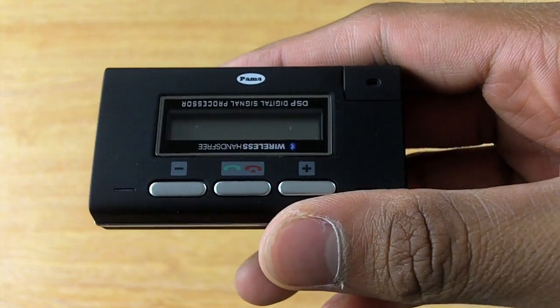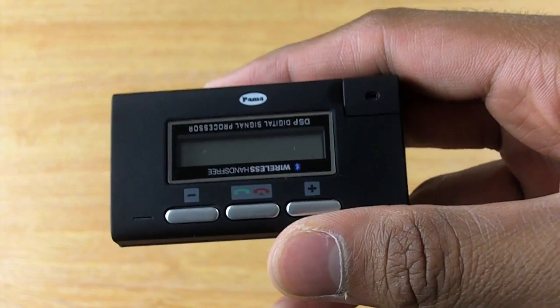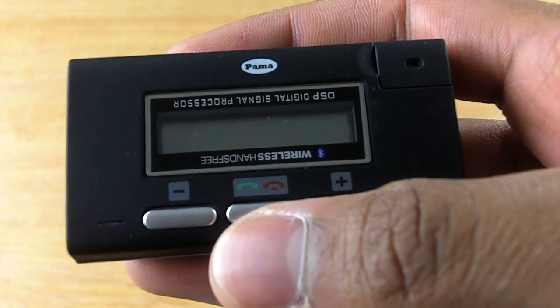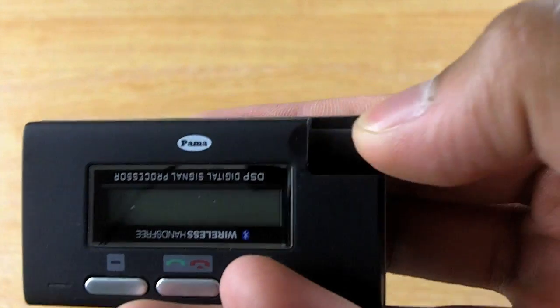Despite its size, it packs some high-end features like multipoint, DSP, and echo and noise cancellation. The interface on the Micron is incredibly simple with two volume buttons, an answer and a hang-up button, and this extendable microphone which actually functions as the on switch.